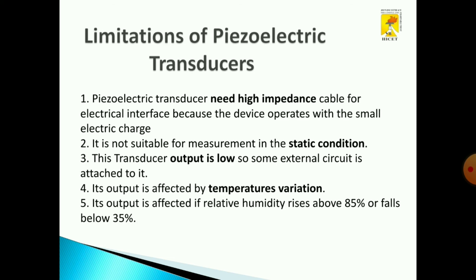There are some limitations of a piezoelectric transducer. It needs high impedance cable and it is not suitable for measuring static conditions. The output will be very low compared to other types of transducers because of the external circuit. The output is also affected by temperature or environmental conditions. If humidity rises above 85%, the output will be affected.